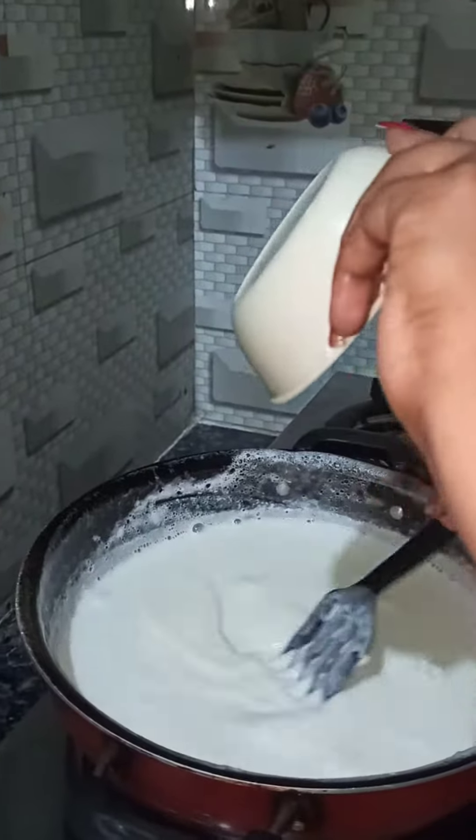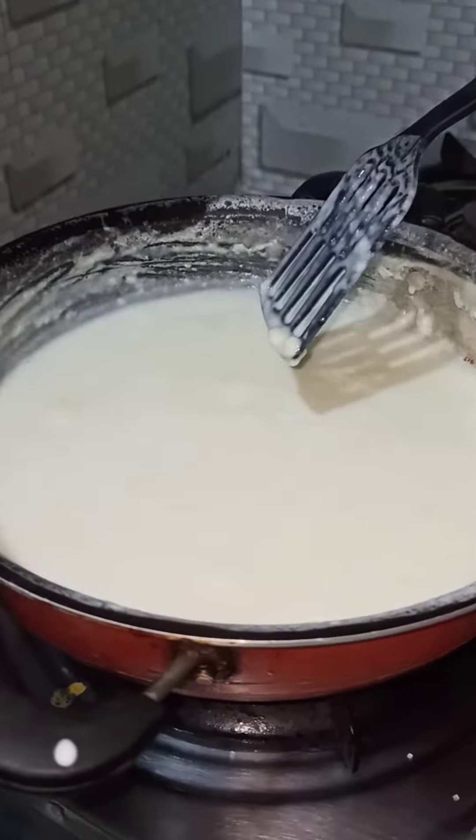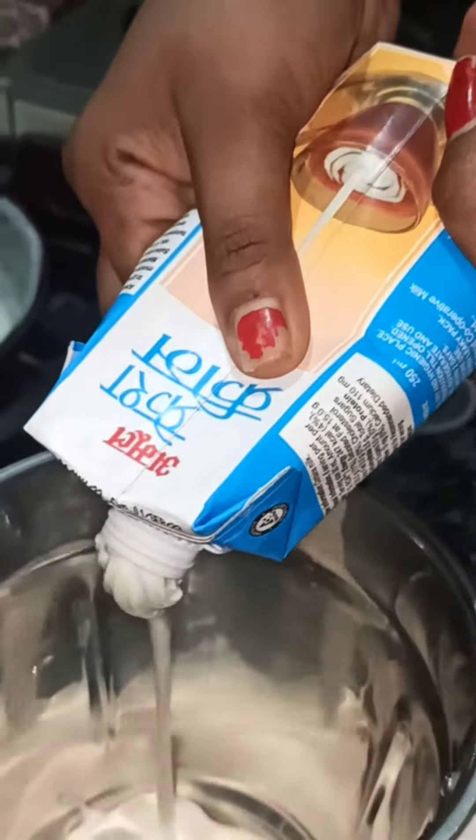Then we will add the oil in the pan. Consider baking for a little while.